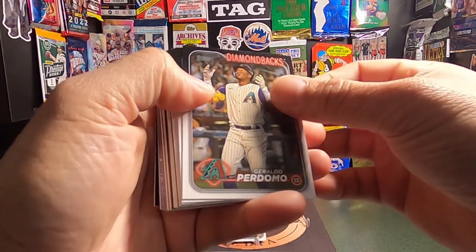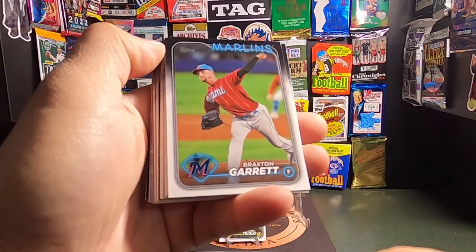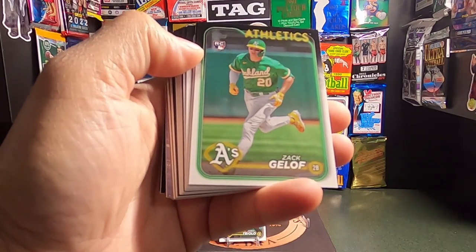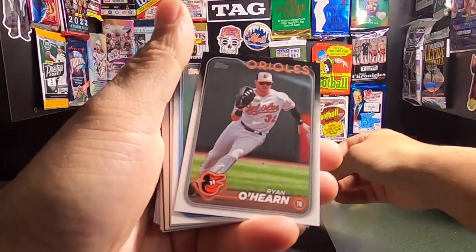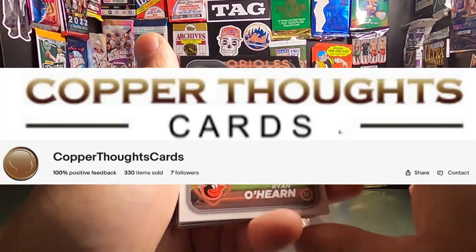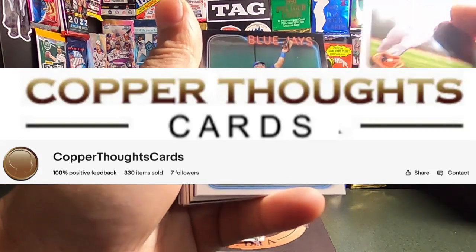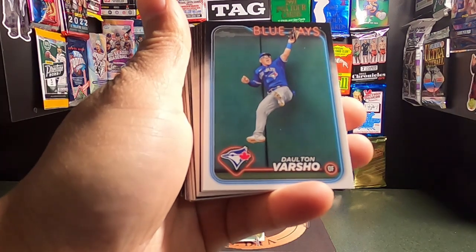Here's a Geraldo Perdomo. Braxton Garrett. Here's a rookie of Zach Geloff. And once I go through these, the cards will be up for sale — the ones I don't keep — up on Copper Thoughts Cards on eBay. So be sure to look up, click like and subscribe, both to the eBay and my YouTube channel.